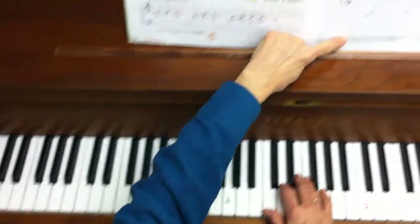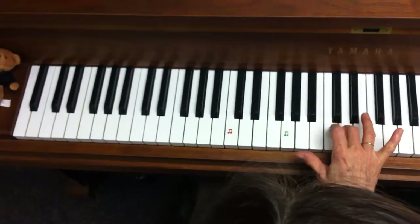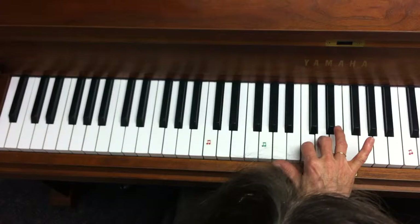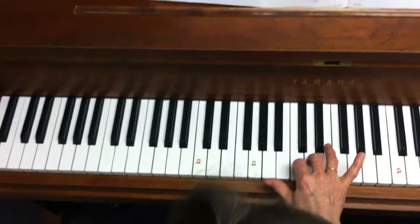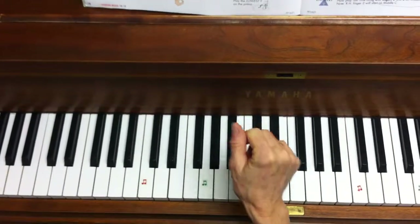Then repeat it again, only use the two finger on C and the three finger on D. Exactly the same song, just use different fingers to exercise them and to avoid getting stuck with thumb on C and two fingers on D.